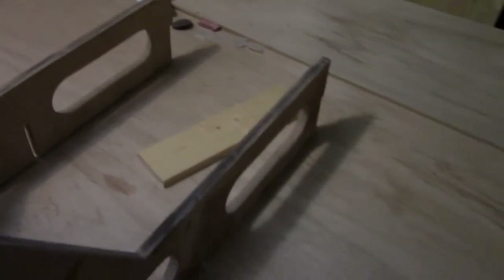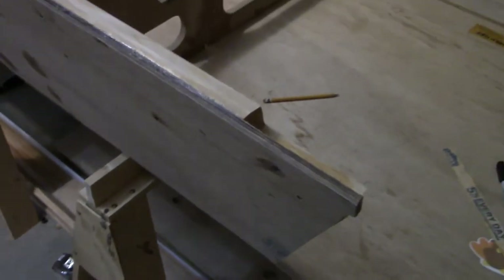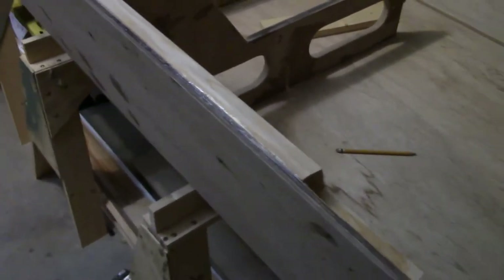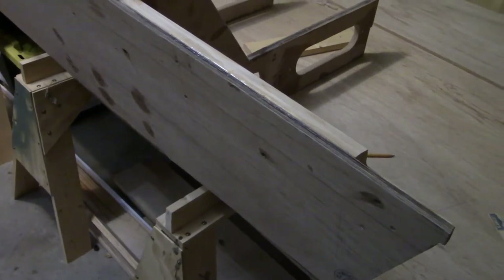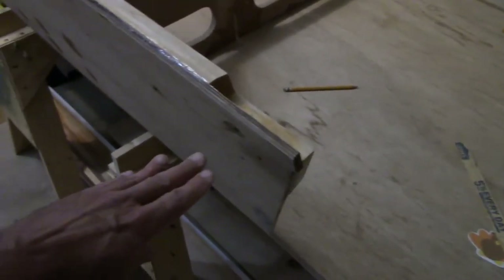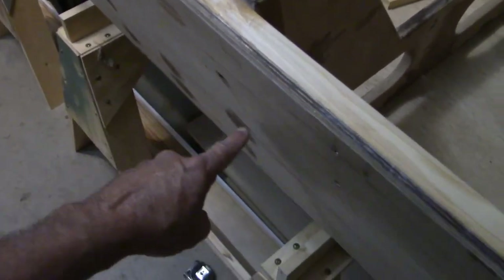I'm glad I caught that now. I was checking some other measurements with another piece that goes with this, and when I caught that, I discovered I've got just a little bit of a bow, a little bit of a warp in this flat piece right here.